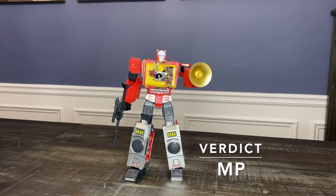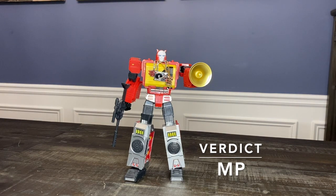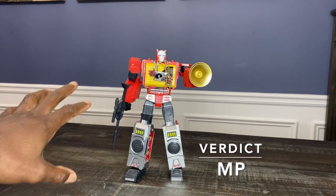The biggest challenge to this figure is that Fans Toys is reportedly coming out with a Blaster, and Fans Toys is going to hit on the things this one doesn't. The problem with the version I have is it's the pure red version. I had the metallic painted version, but the paint wasn't that good on it.